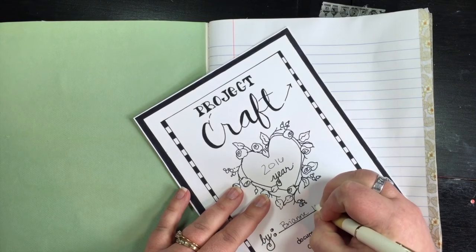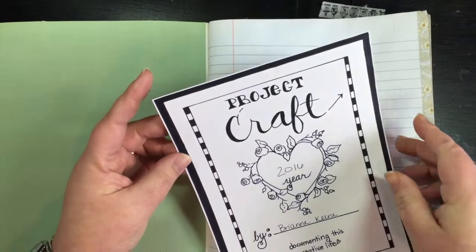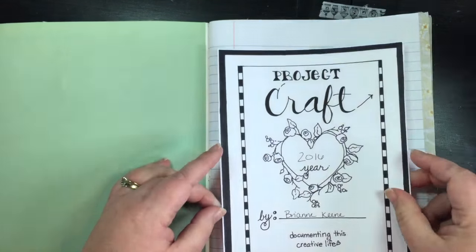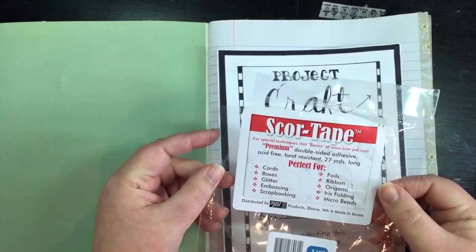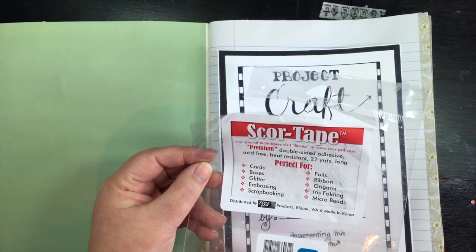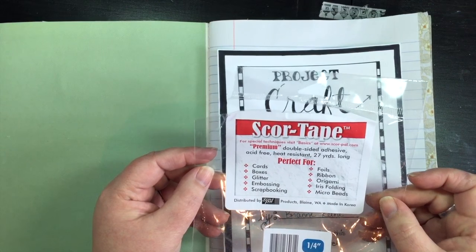If you were doing this for a gift, it'd be a fun idea. So we've used Alene's Turbo Tacky Glue in prior tutorials, but this time I want to use score tape. Brianna, could you show them what score tape packaging looks like. I really like it because you do not get the wrinkling of the paper with score tape — it's just so much easier. It's a double stick tape, and there are more kinds than just this score tape.